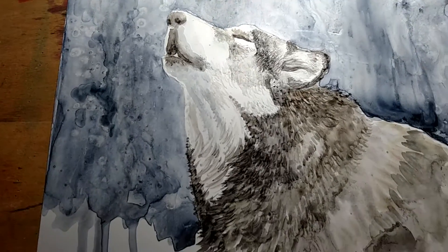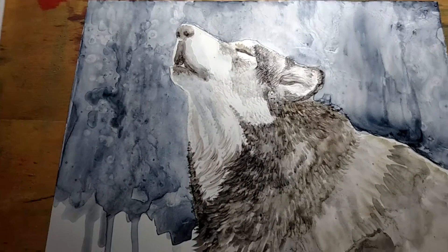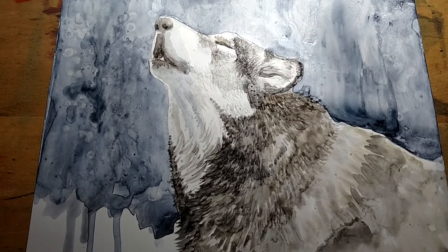Okay, well thank you for joining me today. I look forward to unveiling the finished product soon. See you next time. Bye.